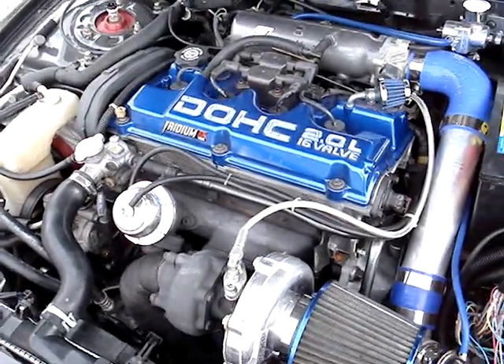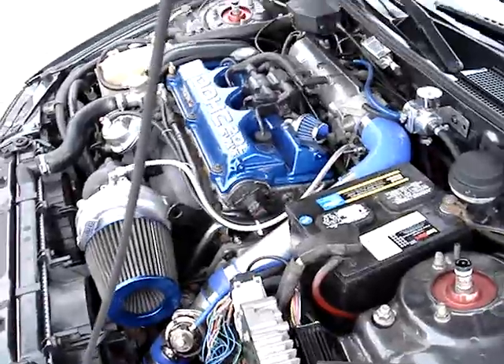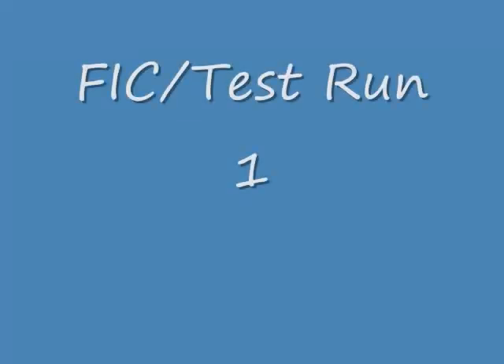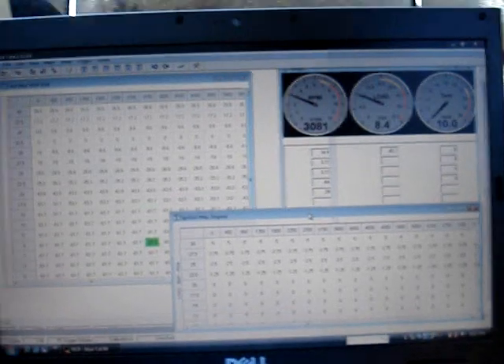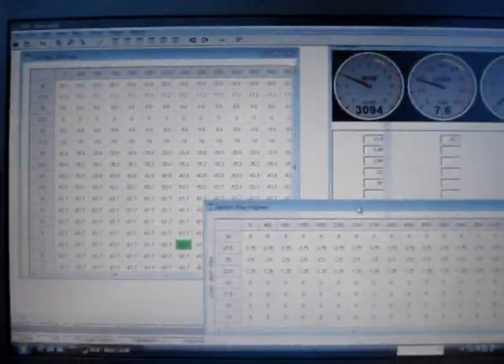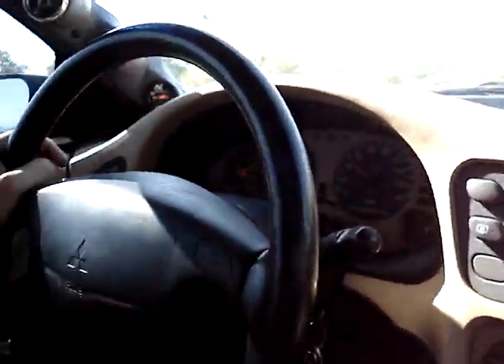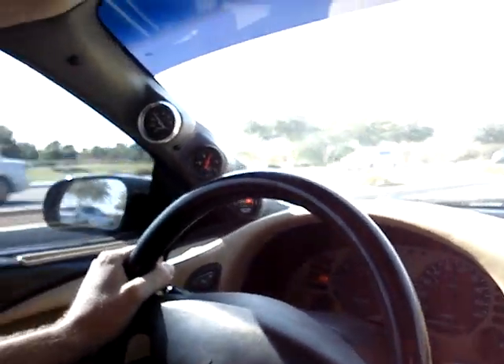It's boosting really easy and running good. I have the FIC installed and I data logged it a few times. I'm trying to tune it out a little bit. Right now it's running pretty good but still running rich. I don't have much to work with — just the narrow band oxygen sensor, a read, my fuel gauge, and the boost gauge.